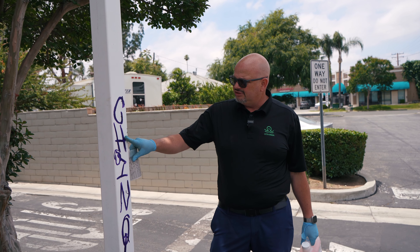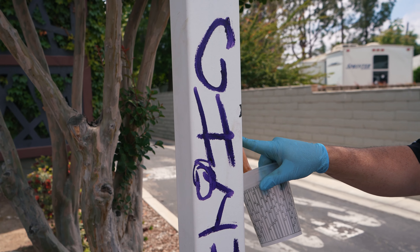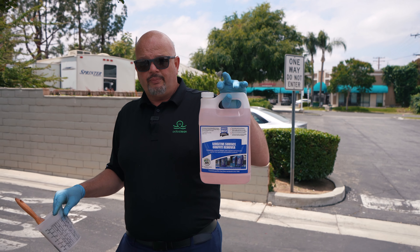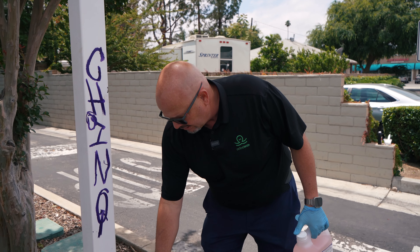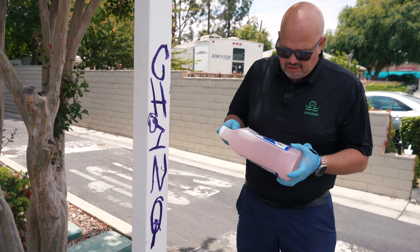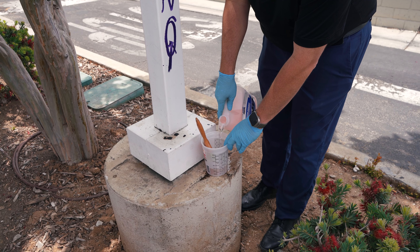This area here, as you see, someone has tagged here — probably felt tip marker, maybe just regular paint. But this is a painted surface, and the last thing I want is to remove all the paint and have to come back and repaint this pole. That'll probably cost the customer a couple hundred bucks to repaint a pole. So what we're going to try to do is use our sensitive surface graffiti remover. This is for painted surfaces or surfaces you really don't want to mess with. If it's just bare aluminum, you don't want to get too harsh with it. Same theory — shake it, make sure it's mixed well, and pour it into our little secondary bucket.